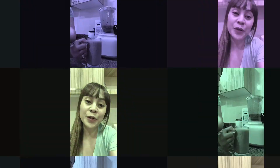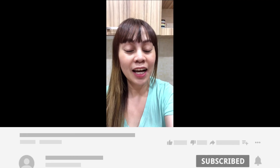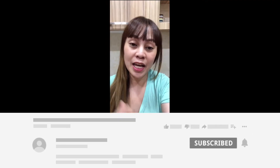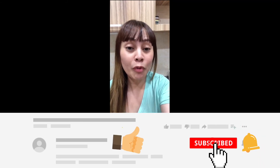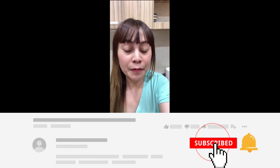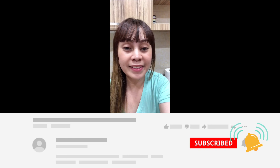I hope you like the shake that I made today. Please don't forget to like, share, and press the bell button for more videos of healthy shakes and healthy food that I'm having and want to share with you guys. See ya!